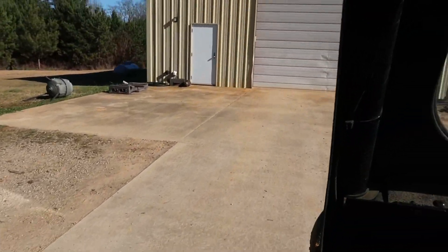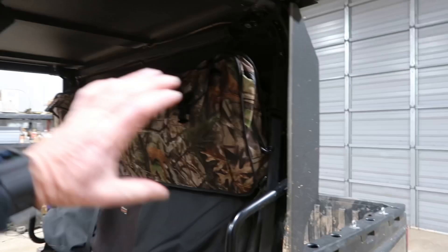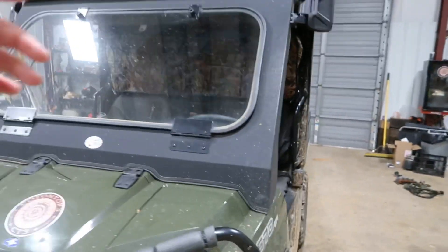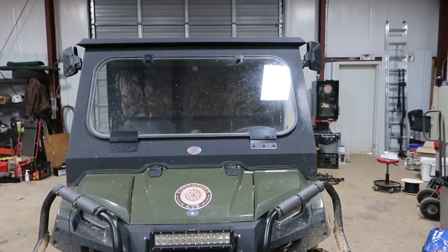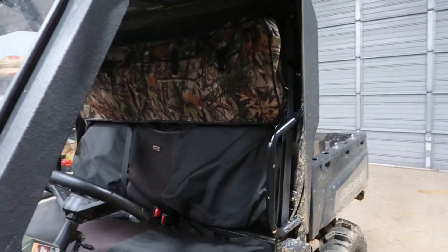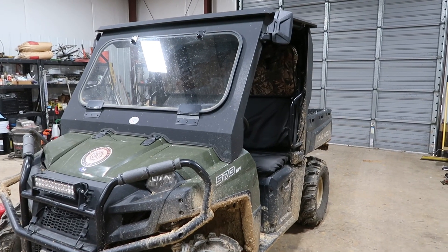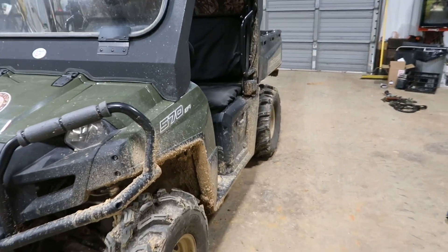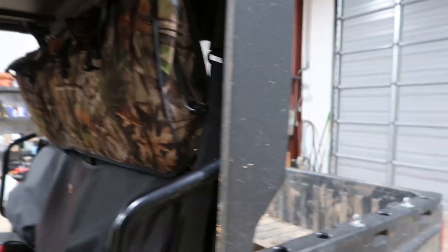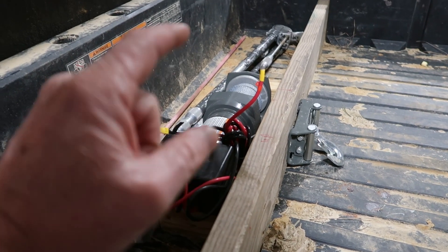I'm gonna put it in the shop and show you what I'm about to do. One thing about having that gun case right there in that back window is it blocks it out so I can sit inside of it and I'm not silhouetted by the back glass — or if I wanted to do a real quick hunt it would work well. It amazes me the amount of stuff you can purchase for these things now, all the different accessories and whatnots for them.